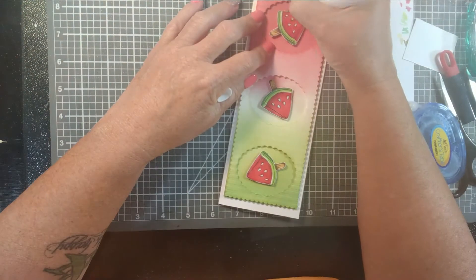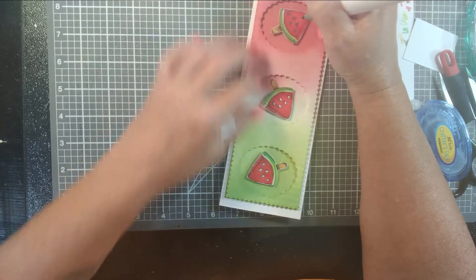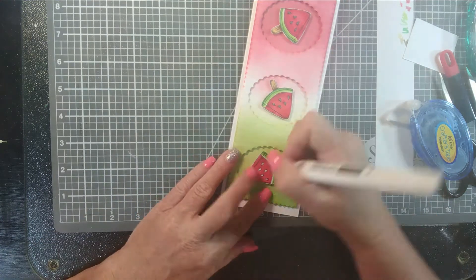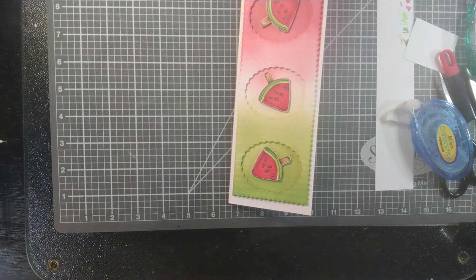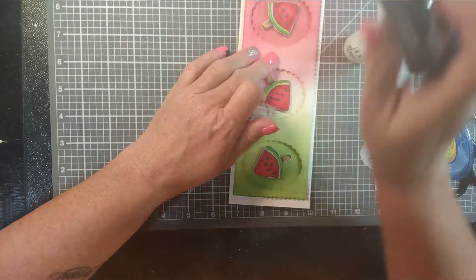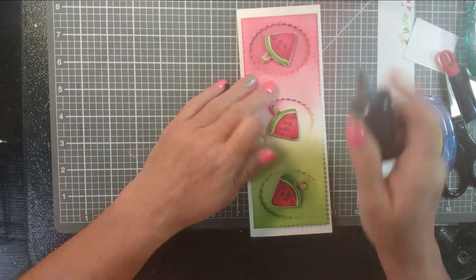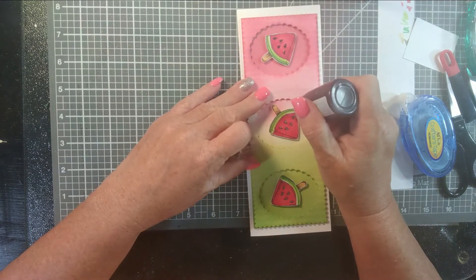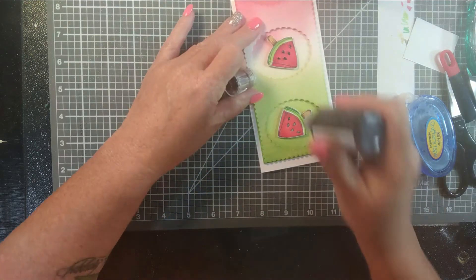I forgot to color the seeds. So I pull out a dark gray marker — not black — and I color those seeds real quick because watermelon has white seeds too but mostly they're black. Then I pull out my Nuvo drops — the crystal drops — and this one is just the black. I put a little dimension and shine on those seeds with the crystal drops. My black, white, and clear are my most used drops. Let me know what your most used drops are.